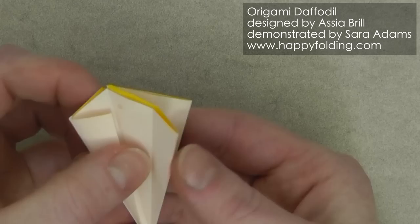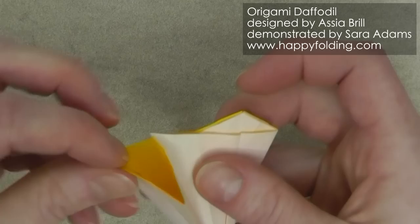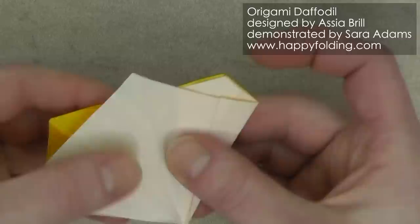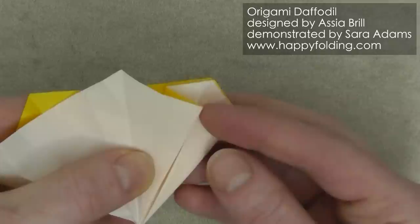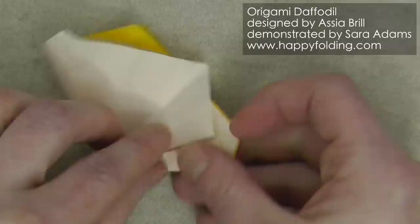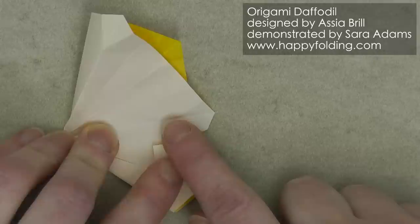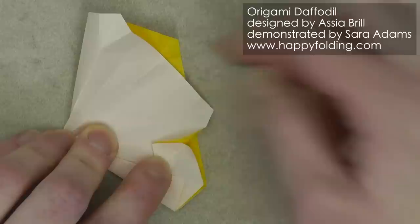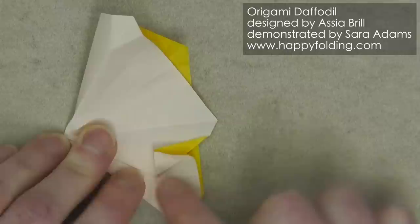Now we're going to work on this section right here. I'm just going to open that paper so that we don't have quite as many layers adding up. What we're going to do is add a crease between this halfway point so that this corner right here falls along that crease line right here. So I'm just going to rotate it a little bit and then work with that pinch, put that corner on the crease line.